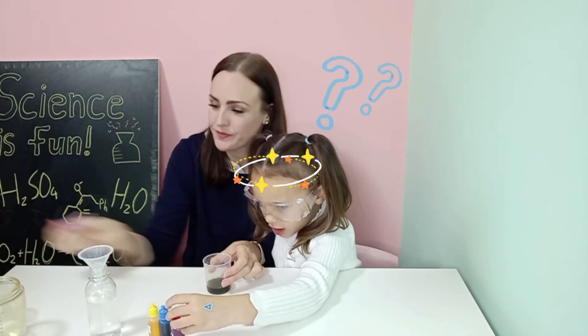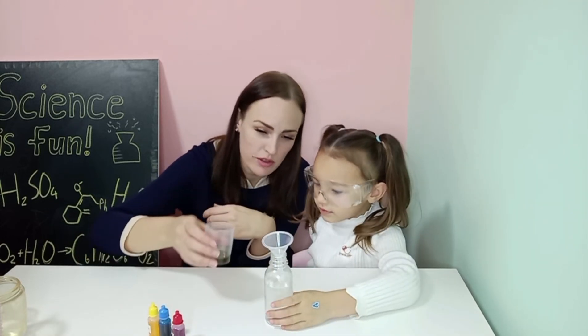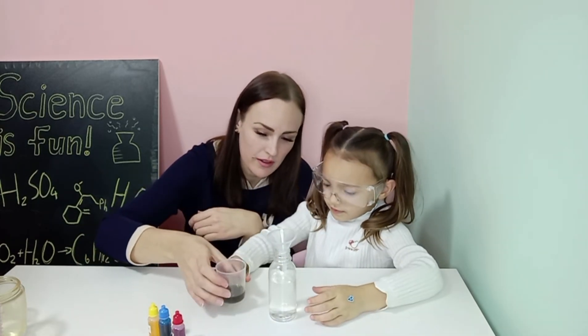Your drop is not done yet. Now we're going to take this one over here and you have to pour this one over there.